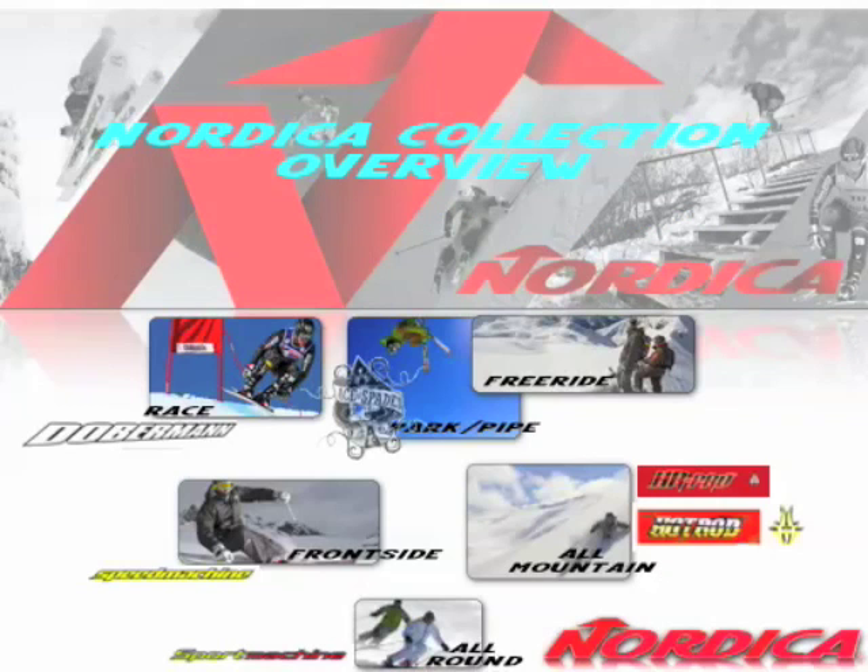When you look at the collection overview, you can see on your screen the different targets of skiers and the different skis in our collection to match those targets. For all-round, you've got Sport Machine. For front side of the mountain, Speed Machine. For racing, it's Doberman. For all-mountain, it's Hot Rod or HR Pro. For park and pipe and freeride, you've got very specific models like the Ace of Spades.